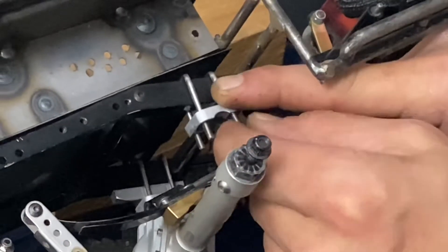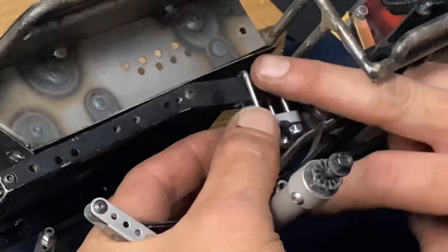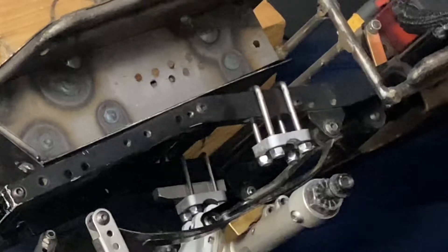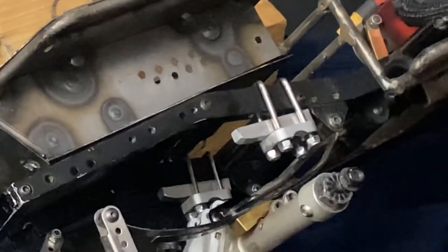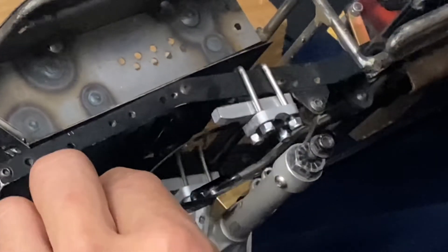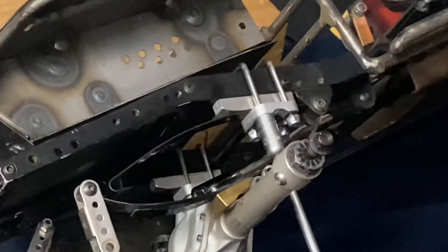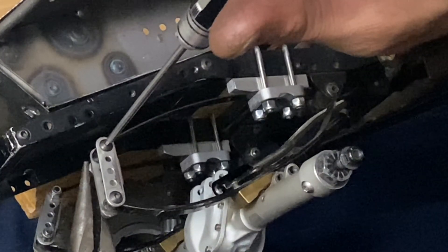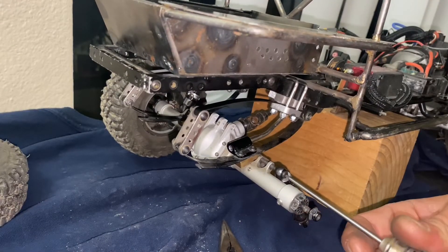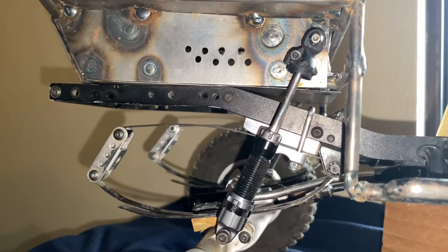Once we get our bracket onto our U-bolts, we start by putting our hardware on but just barely. With our hardware on, we can slide our spacer in between the frame and our bracket — he labels which way is front and which way goes to the frame. Then we slide our main leaf right between our bracket and that spacer, tighten everything up, reconnect our rear shackle to our new mounting point, reconnect our shocks, and there you go — a new rear setup.